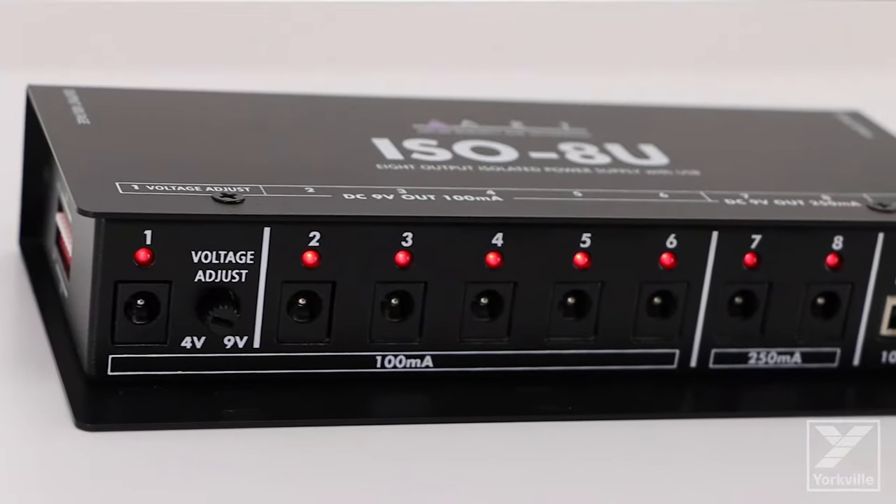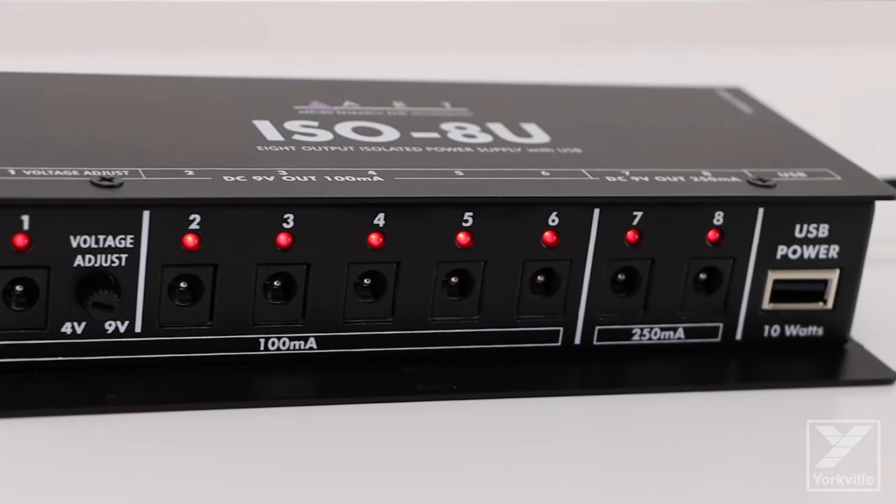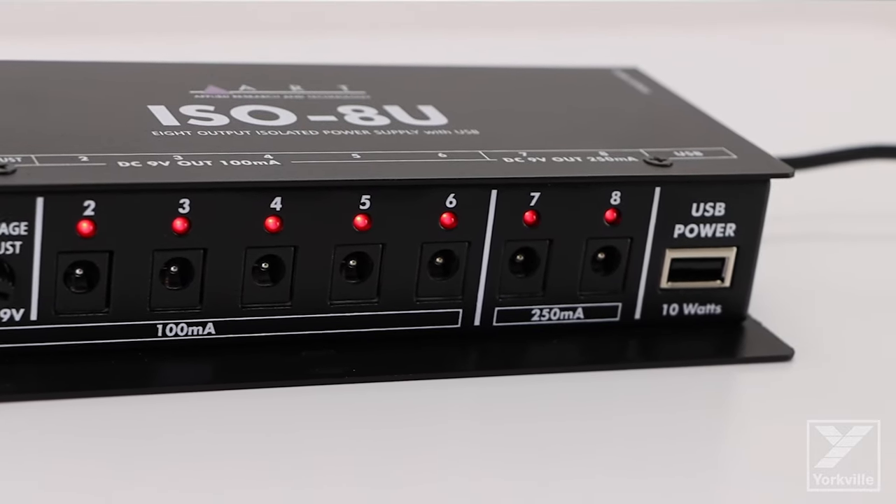Enter the ART ISO-8U, which can power all your pedals using one sleek, compact unit.